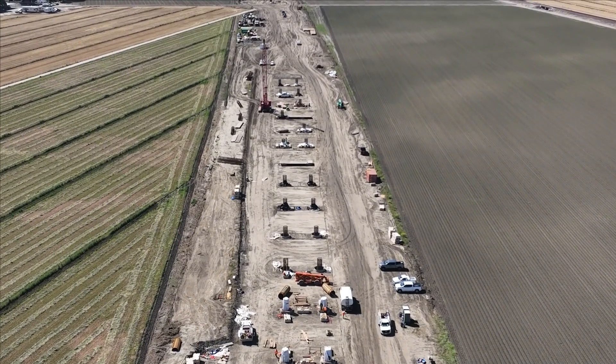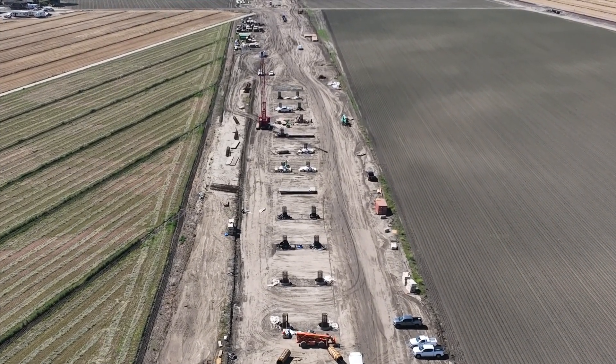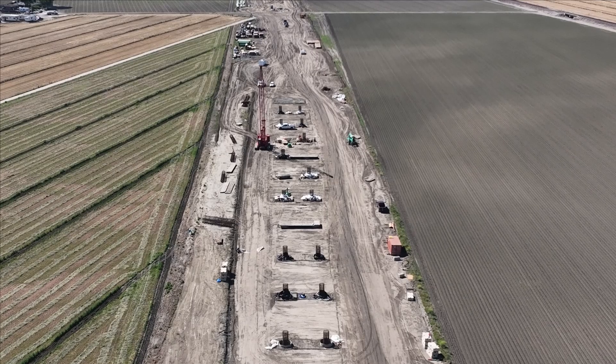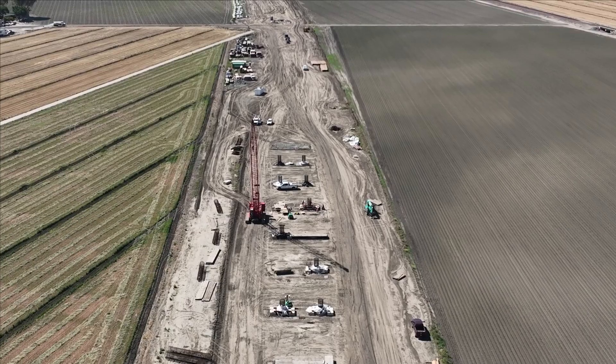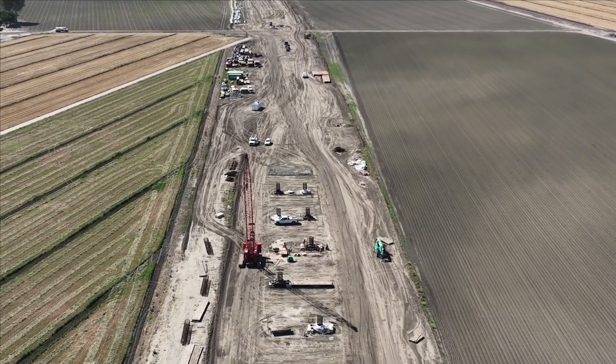The Cross Creek Viaduct is west of State Route 43, south of Lansing Avenue in Kings County. DFJV is constructing a 2,500-foot-long bridge, and the Cross Creek Viaduct will take the High-Speed Train over the Cross Creek Waterway.